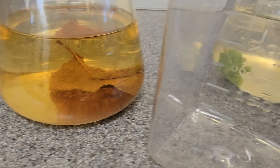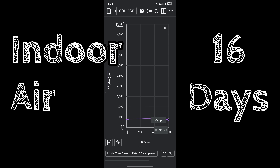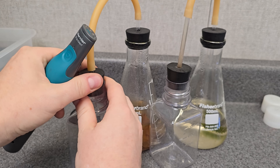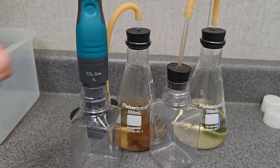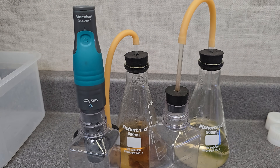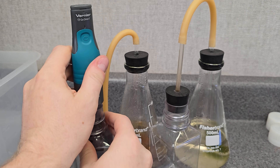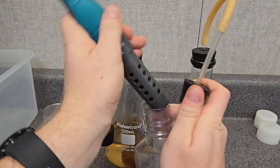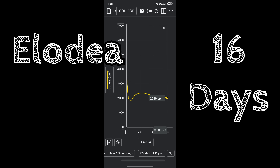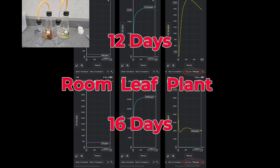On day 16, we take another look at the alder leaf and the elodea/anacharis. The baseline today is 375 parts per million in the room. We pop open the leaf bottle — three, two, one — wow, it's still increased! Pretty predictable of course: as long as there's still matter to be broken down through respiration or decomposition, you will still get CO2. Then we transfer over to check the plant and compare all three results on day 16 versus our day 12 readings.